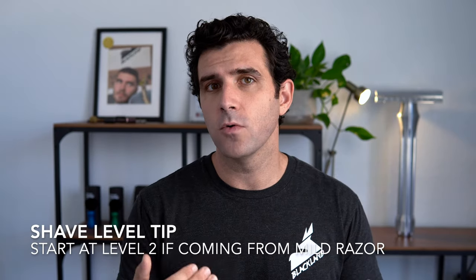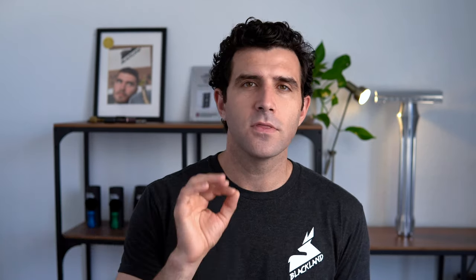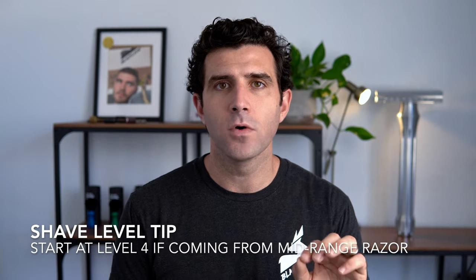If you're coming from a very mild razor, perhaps like our Sabre level 1, you might want to start at shave level 2. Level 1 is for the mildest of all shaves — so if you really prefer a very mild shave like from a Gillette Tech, level 1 might be a good place to start. And if you're coming from any other mid-level razor, like a Sabre level 2, a Vector with a Pro Guard, or a Merkur 34C or DE89, you're probably going to want to start around level 4.